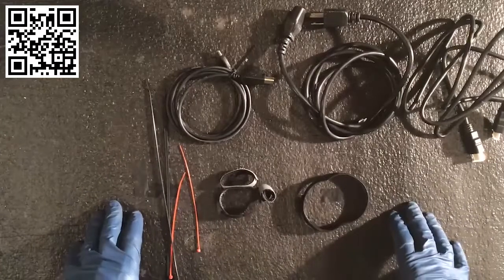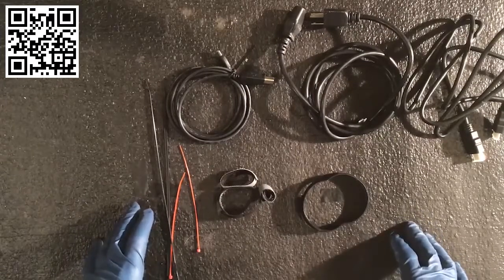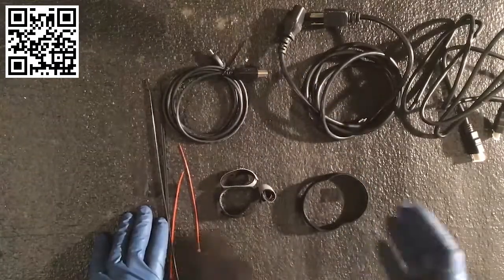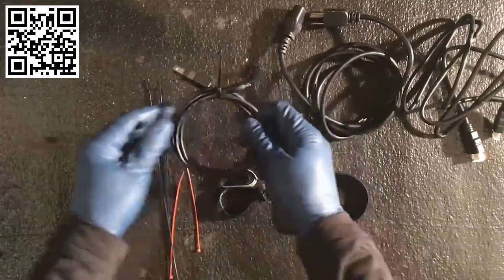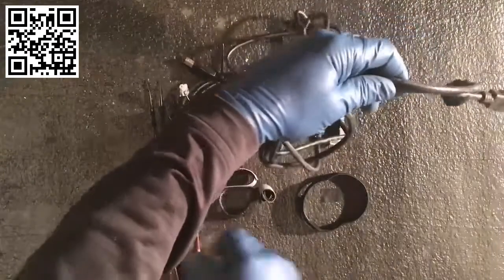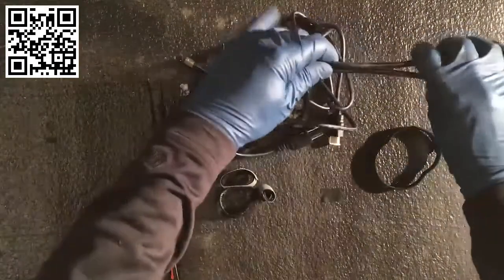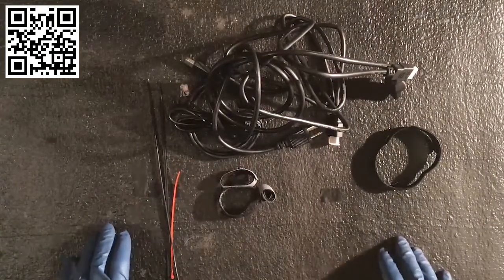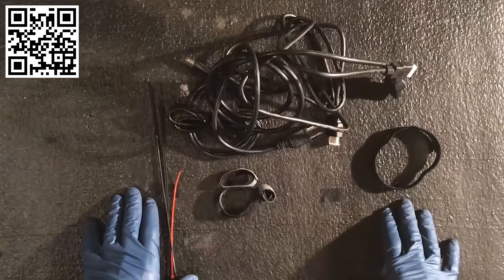As you work as a CompTIA A+ certified professional, always check the requirements from your manufacturer and make sure you're following the specific application. When you put something together, always test it, make sure all connections are good, and that the input and output is exactly what the customer desires. Be neat — when working with cabling, keep everything organized with zip ties. If you have to put two cables together, use a zip tie or Velcro tie to keep them neat. Always present a professional image — let customers know you're a top-notch professional who is organized and works safely. Thank you for joining me for this demonstration on ports, cables, connectors, and input devices.